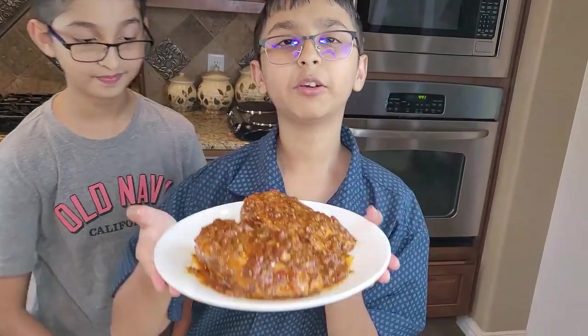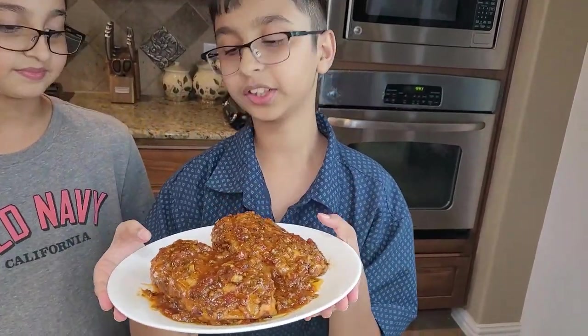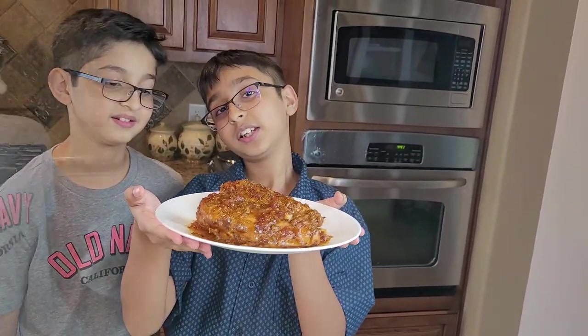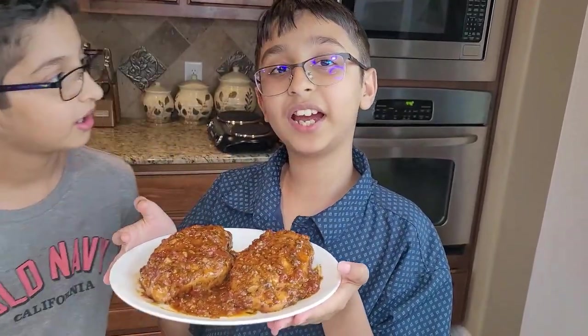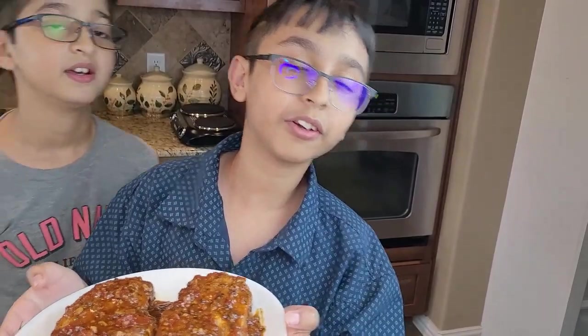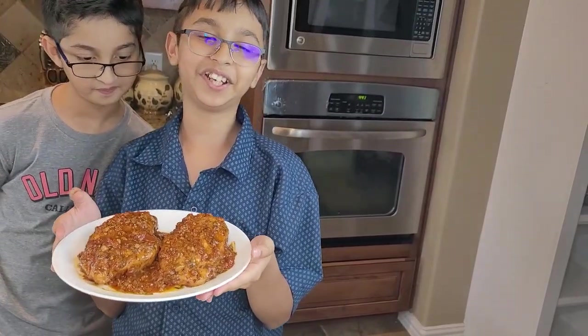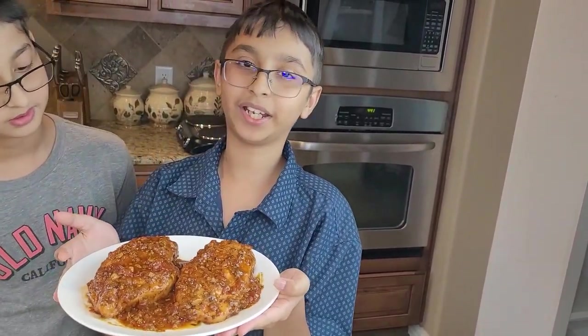I've dished out my creamy garlicky chicken breasts and they're ready. I'm going to try this out and you should try it out also — they are so yummy! Please like, comment and share, and don't forget to subscribe and click the bell notifications. This is Tab's Yummy Recipe. Bye!